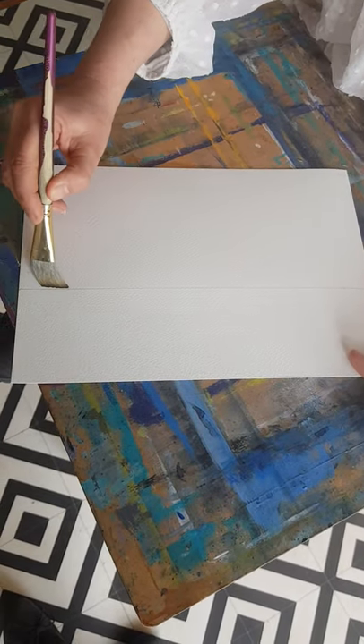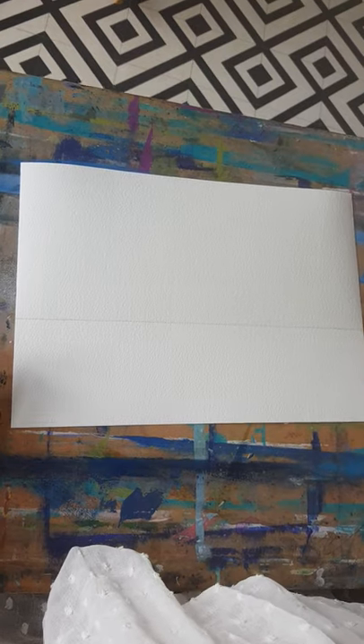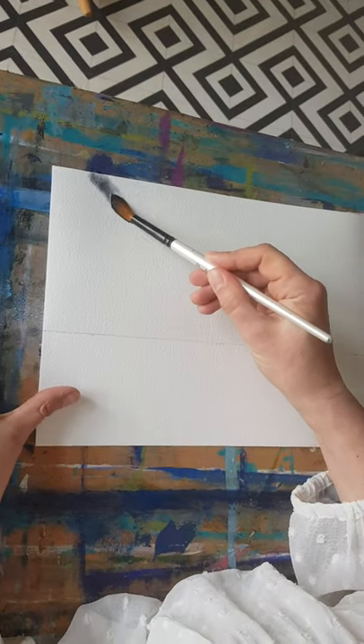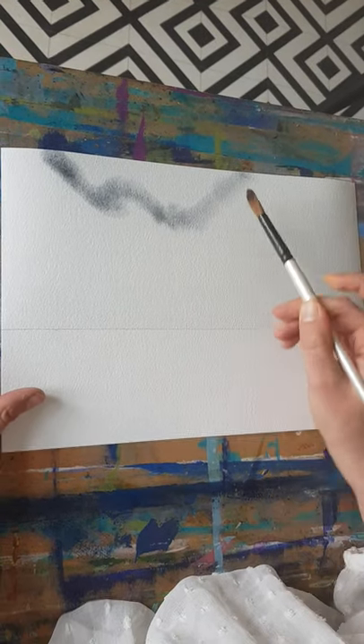I've wet my page and made sure it's all totally wet. Right, let's get painting. I'm going to use a big brush — a number 12 — starting with paints grey. When I put the paint on, I'm going to try and put it on in different tones, and I'm going to leave a white space about here.